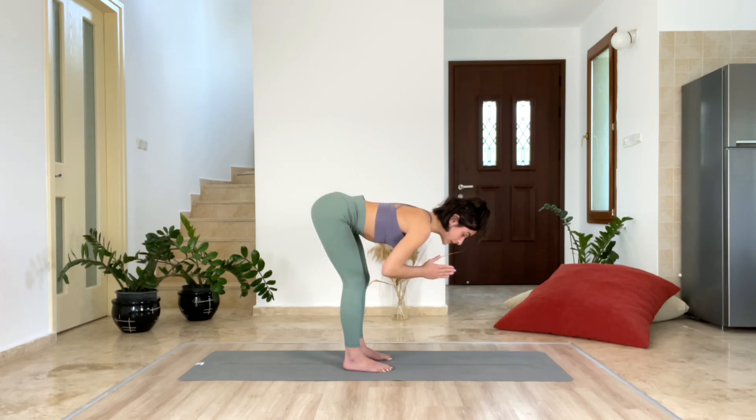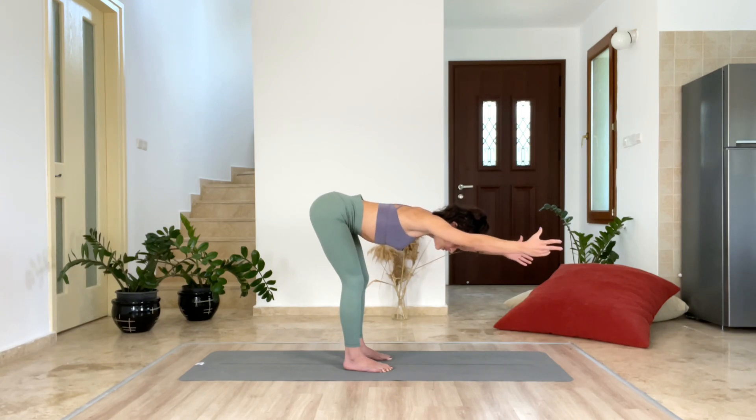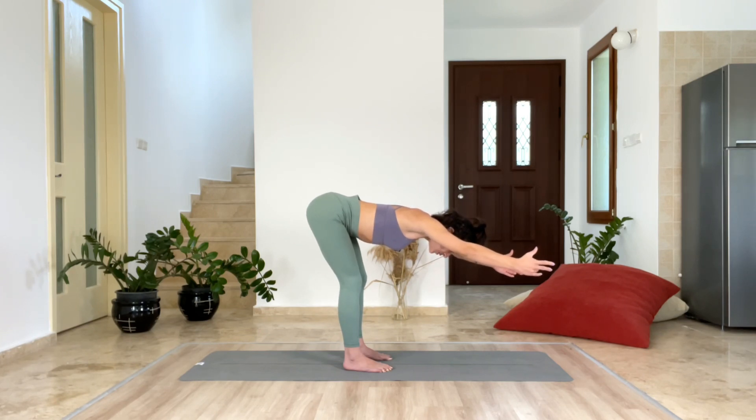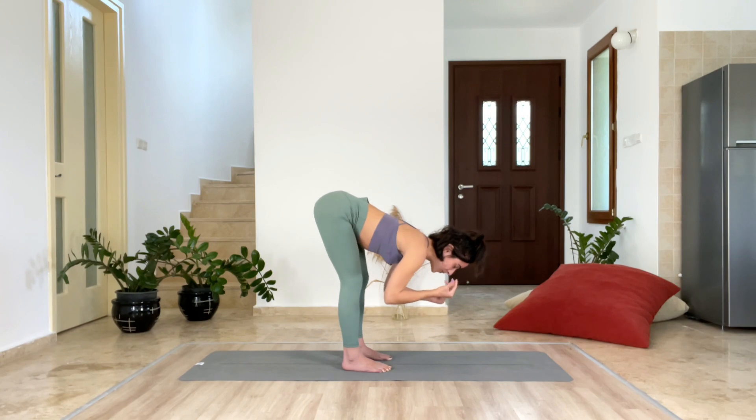Get closer with your belly to the upper legs and hold it here. Grip through your toes. Try to squeeze your butt. Extend your arms forward and just hold it here — you are going to feel your legs. Last ten, nine, eight, seven, six, five, four, three, two, one. And fold.